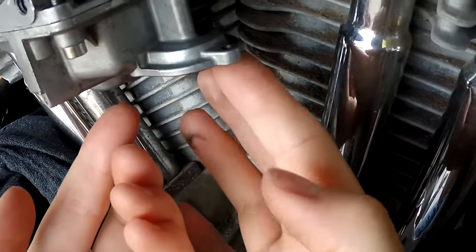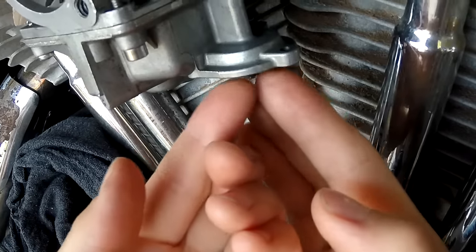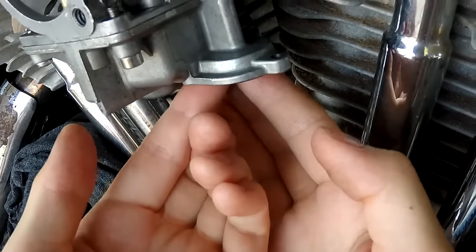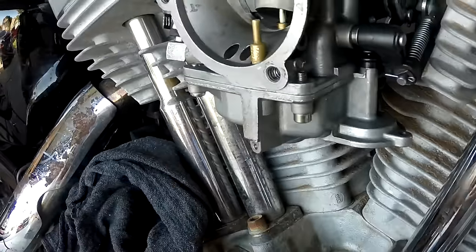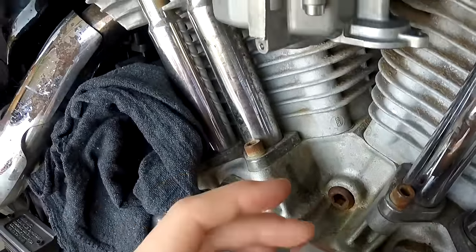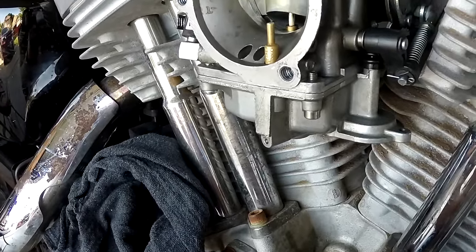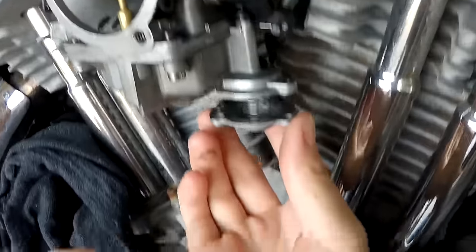Pop that bad boy right up in there — it should kind of stick because there's a lip in there, so you just want to press it in. If you have this off, chances are — like mine — it was really dirty. It had a lot of black buildup all up in there. Just clean it out with carb cleaner. You're going to go ahead and replace this washer as well, this little gasket, since it's already going to be coming off.